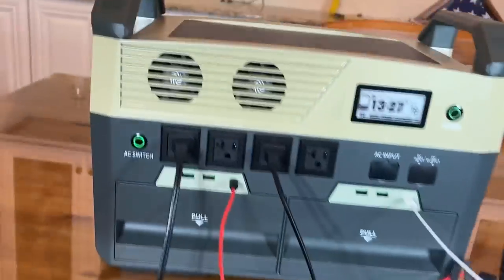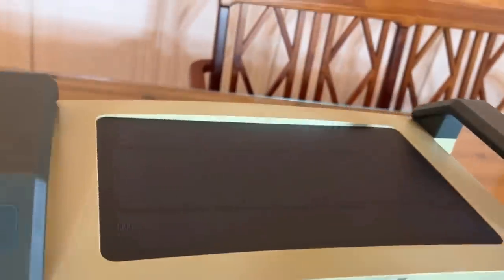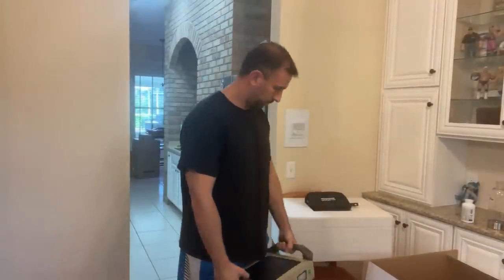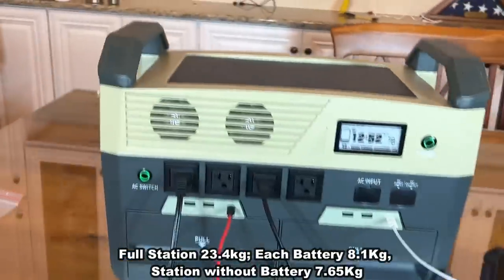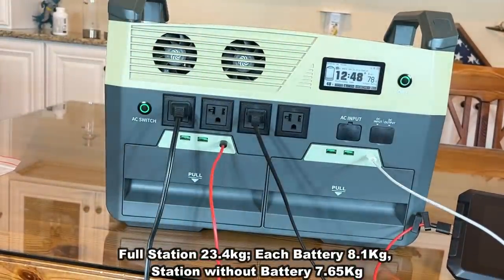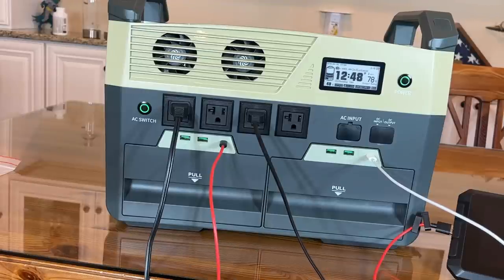We're going to give you all the details here in a moment. I love that the carrying handles are built in, which makes it much easier to carry. A lot of these have an external plastic handle, and I've seen them break so many times, so the fact that this is built in is fantastic. This is an incredible device — runs ultra cool compared to a lot of them, and it's so much more lightweight than the competition.